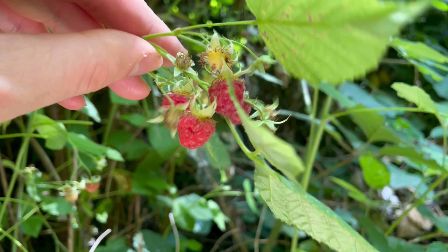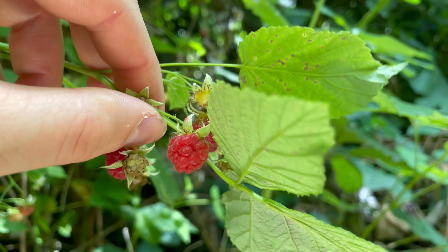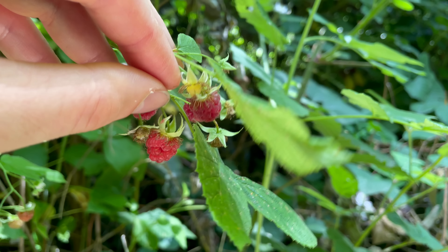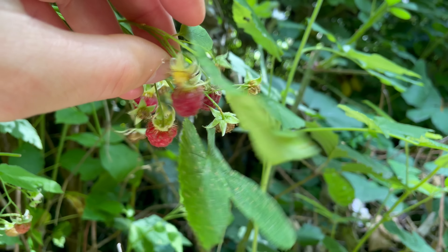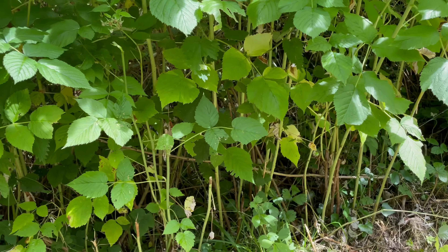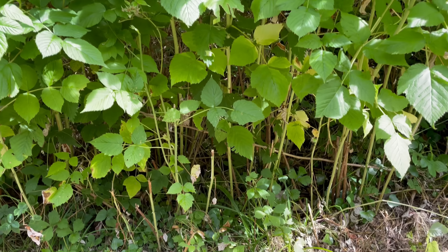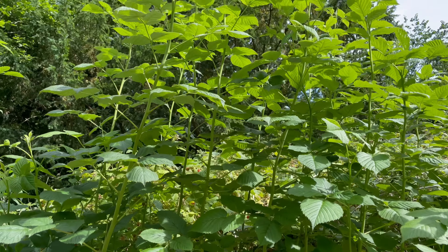Wild raspberries are a bit smaller than the cultivated types but they're just as tasty. Apologies for my voice by the way — I'm just recovering from Covid so I'm sounding a bit croaky. Unlike other Rubus species like brambles, raspberries grow on upright canes.